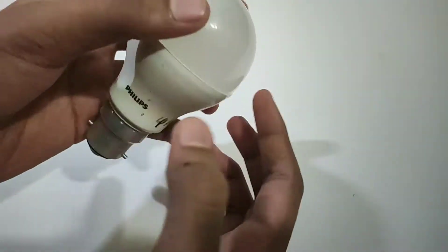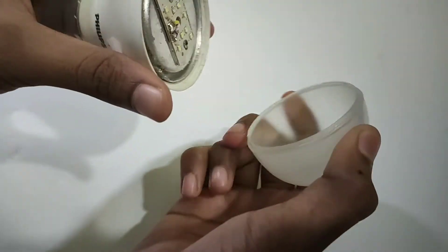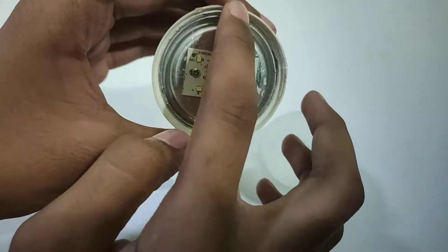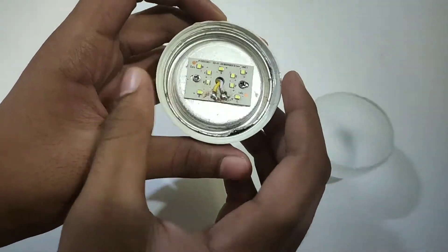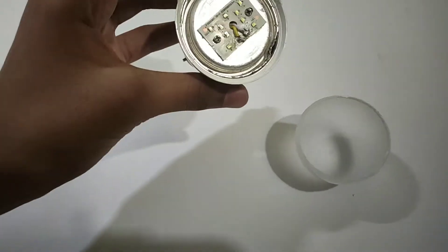I am going to be a leader. I will be able to finish this video. We will put a screwdriver in the case of the company. First, we will put a solder on the two wires.